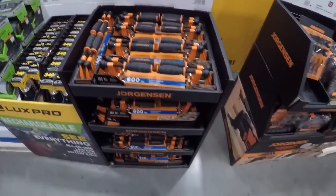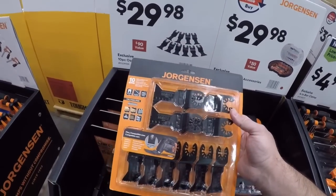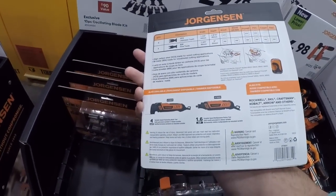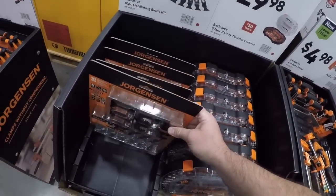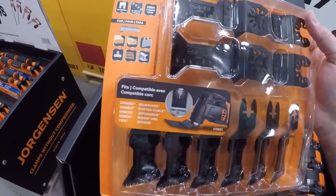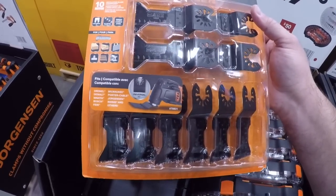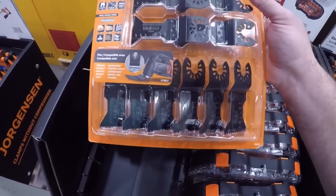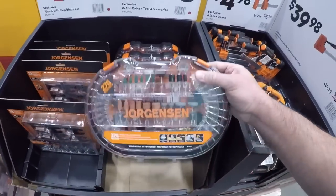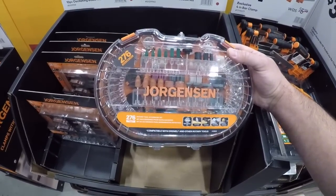And here we got the Jorgensen getting into this business now. Some multi-tool blades here for 30 bucks — not a bad kit. You're getting some for wood, nail-embedded wood, drywall, PVC, some metal. Nice all-around little kit here.